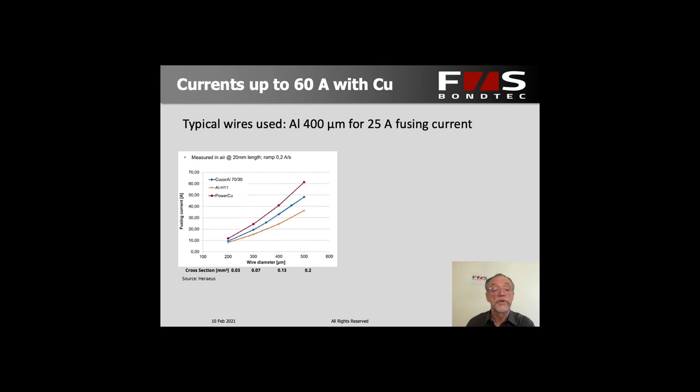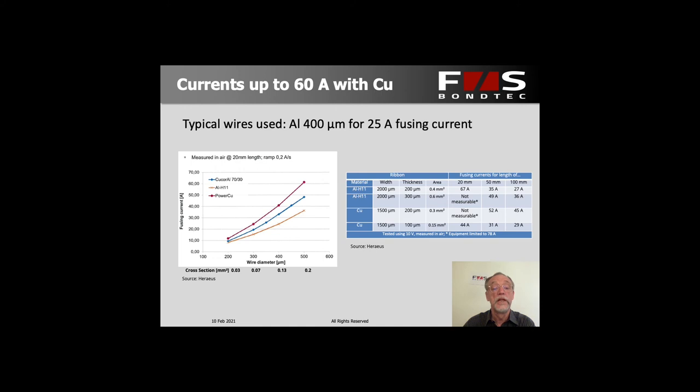We're often asked what kind of current you can use. Well, depending on the wire and the material, you could go up to about 60 amps, but that's already the fusing current. Typically we use a lot less — for an aluminum wire of 400 microns diameter, the fusing current is close to 25 amps, and of course you would de-rate this by a factor of two or three. Using aluminum ribbon and depending on the width, the currents can be two or three times as high.